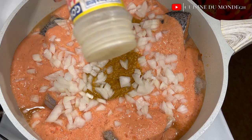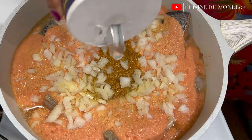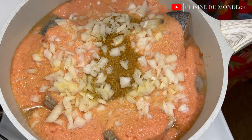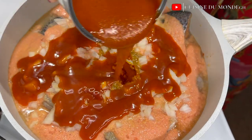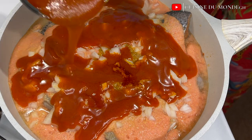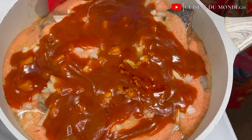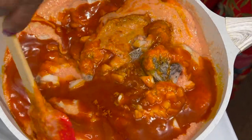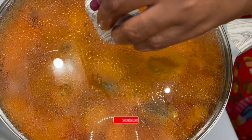I do have a video of how I made this mixed spices — I'll be leaving the link in the description box so you can check it out. Then I sprinkled in some salt and added my chopped onions. I also added my red oil, or palm oil. I am going to stir and mix everything so it is well combined, then cover it and allow it to simmer.